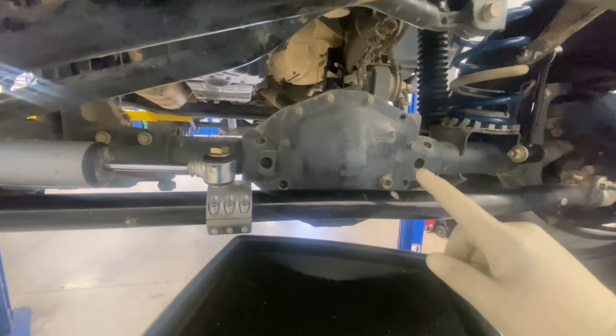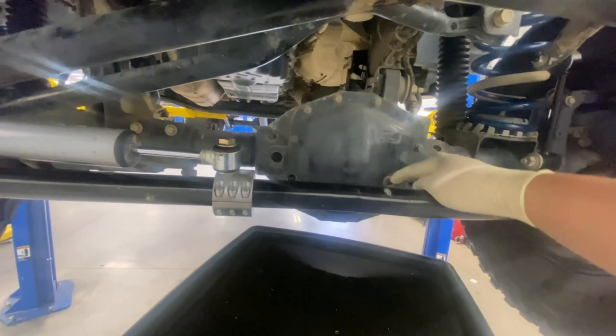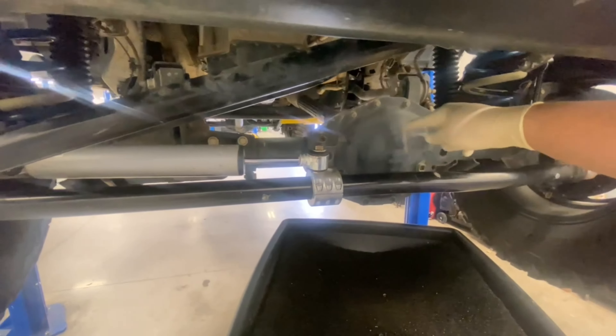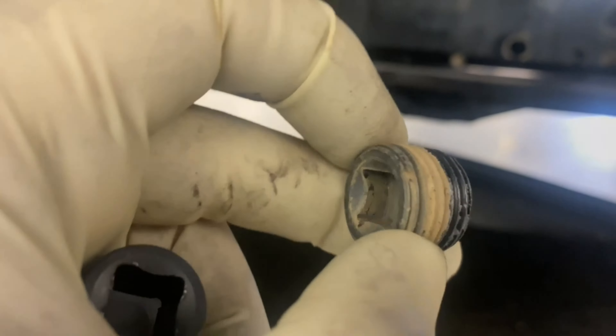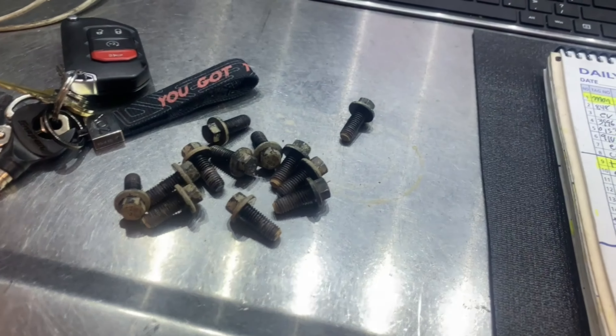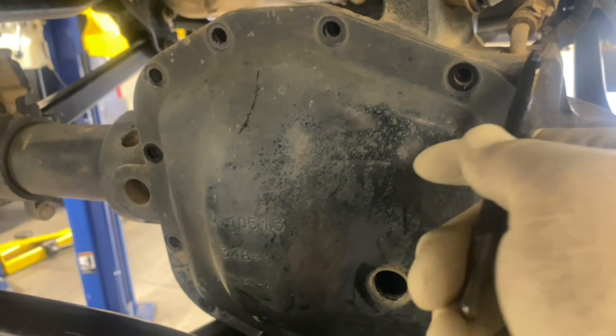Since there's no drain bolt on the front, I'm going to undo all the bolts and take the cover off to drain the fluid. It looks like it has a metal gasket. These are 10mm bolts — I'll use a 3/8 ratchet to take the cover off. I don't have much fluid coming out, but I can see fluid in there.